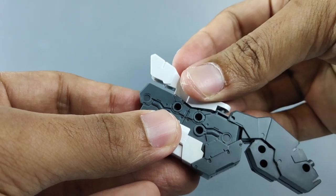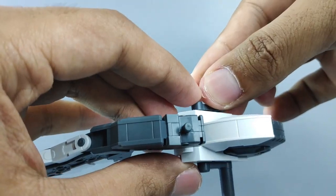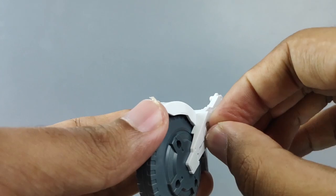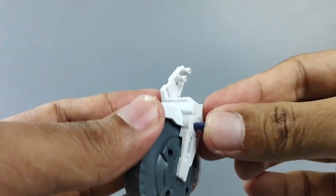Grab the rear wheel and attach it like this. Put this part here, same goes with the other side as well. Grab another wheel — the front wheel — and slide this 3mm runner peg inside both holes right here.